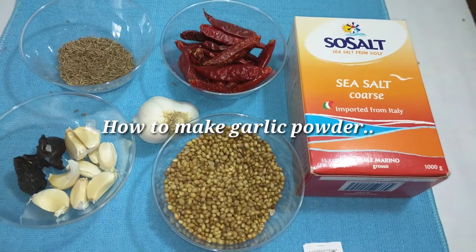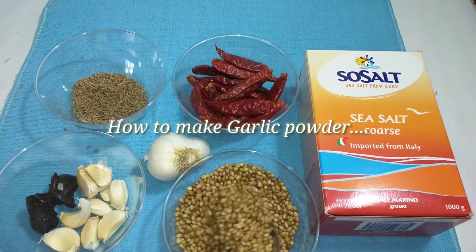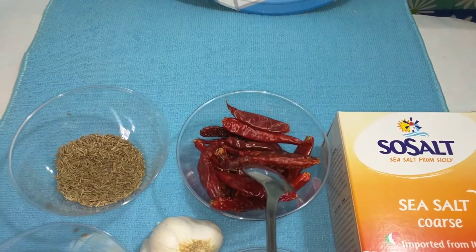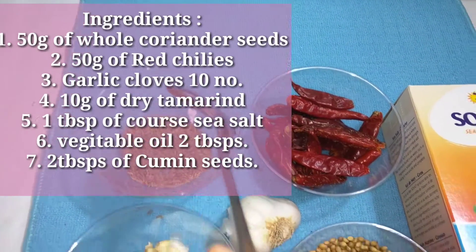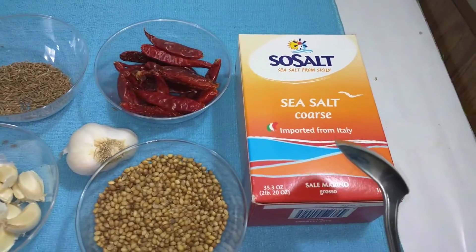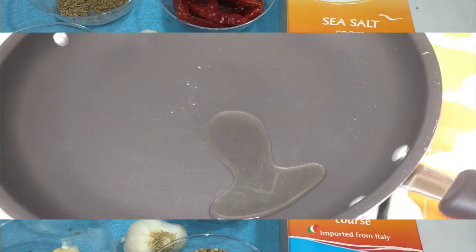Hello everyone, I am Harita, welcome to Cookery and Craft channel. Today I am going to show you how to make garlic powder. For this garlic powder you need 50 grams of whole coriander seeds, 50 grams of red chillies (approximately 15 to 20), two tablespoons of cumin seeds, 10 garlic cloves, a little dry tamarind, and coarse sea salt. This is also known as karab podi or idli podi.